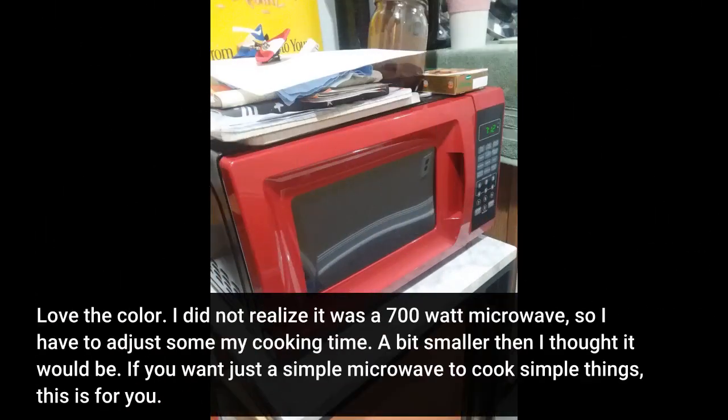Love the color. I did not realize it was a 700-watt microwave, so I have to adjust some of my cooking time. A bit smaller than I thought it would be.